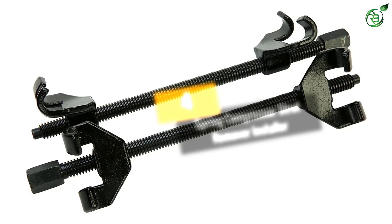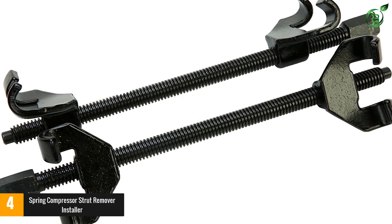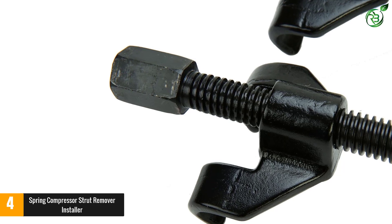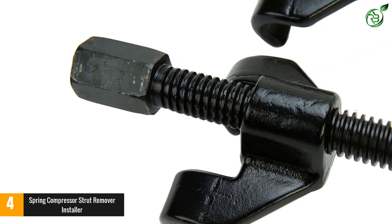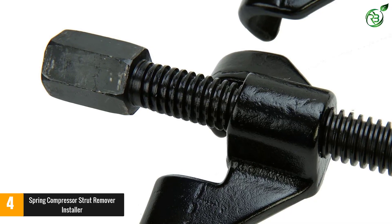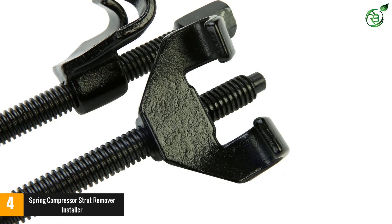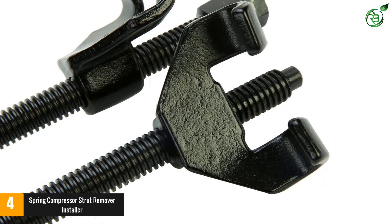Number four: Spring Compressor Strut Remover Installer by 8 Mile Lake. It provides a non-slippery spring compressor — safety during work is guaranteed since the compressor won't slip. It is specifically designed for McPherson strut nuts compressing, assuring quick assembling and removal of springs. A 350-millimeter by 14-inch screw size can be handled by the spring compressor. Both professionals and DIY enthusiasts can use the tool.